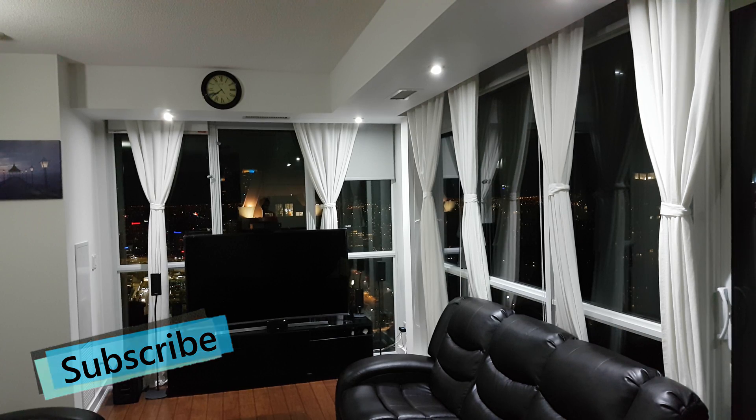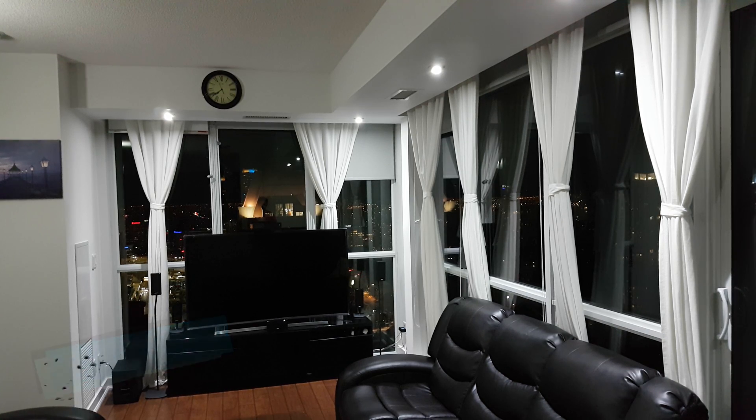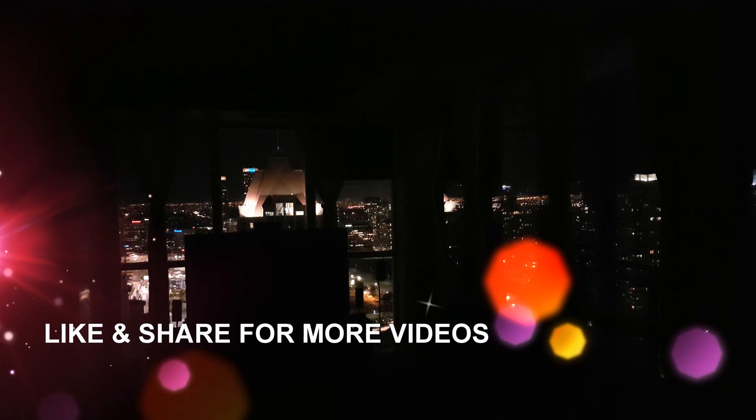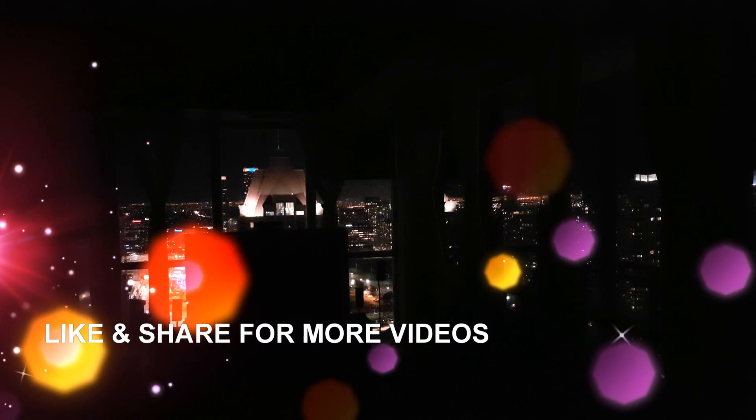Ok Google, good night. Sure, turning 11 lights off. It looks like Hue Color Light 1 isn't available right now.